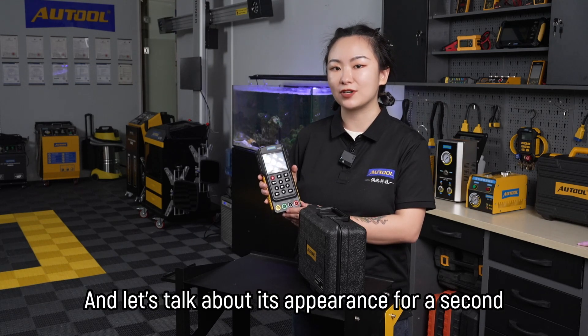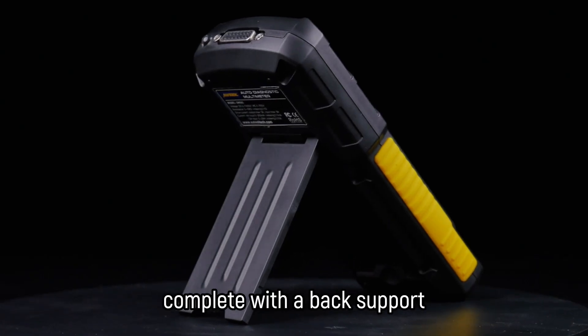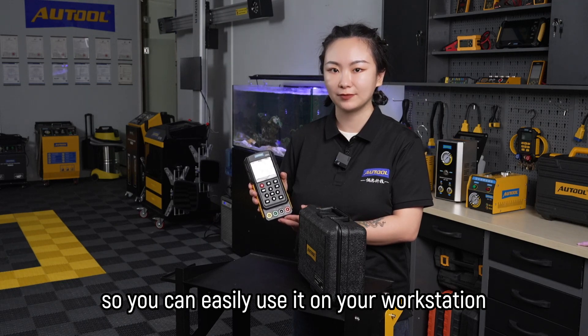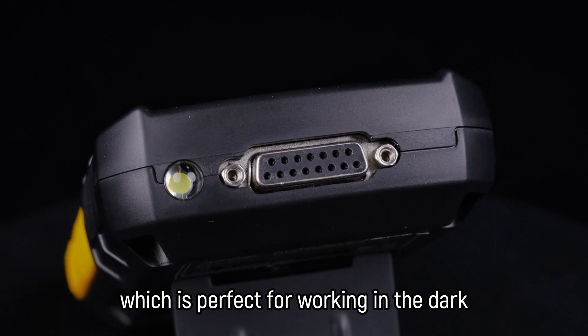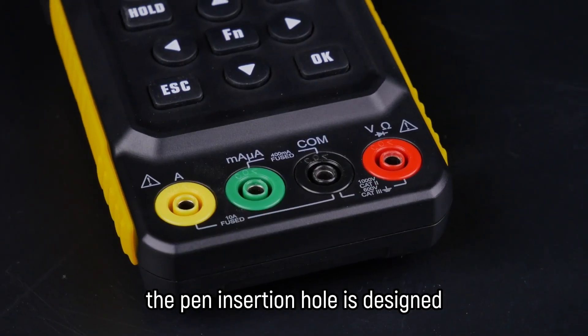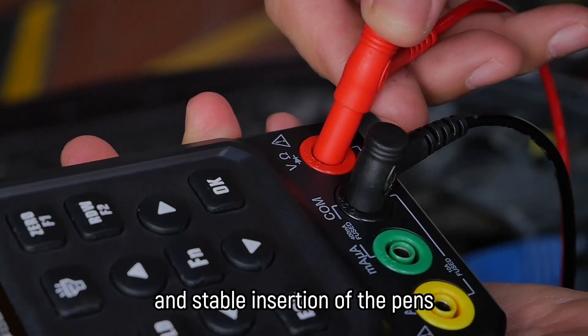Let's talk about its appearance for a second. The DM303 has a sleek design, complete with a back support so you can easily use it on your workstation. Plus, it has a lighting lamp on the top, which is perfect for working in the dark. And to make things even easier, the pen insertion hole is designed with identification information for smooth and stable insertion of the pens.